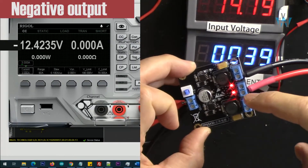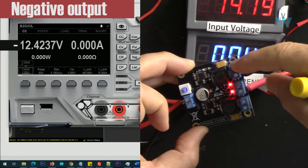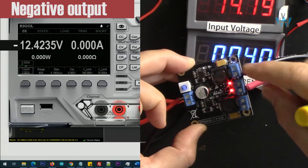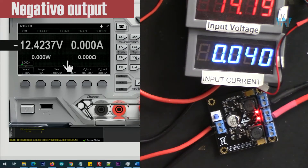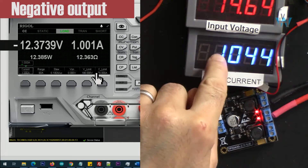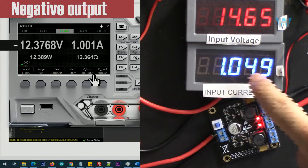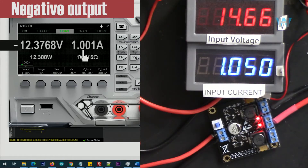Now I've connected it between the ground and negative terminals. As you can see, the positive probe is now at the ground and the negative probe is at the negative output — so this point is negative with respect to this point, which is why I can use the same electronic load. Now let's test it with 1 ampere. This is minus 12 volts — keep that in mind. With 1 ampere at 14.6 volts input, the input current is 1.05 ampere, output is minus 12 volts at 1 ampere.